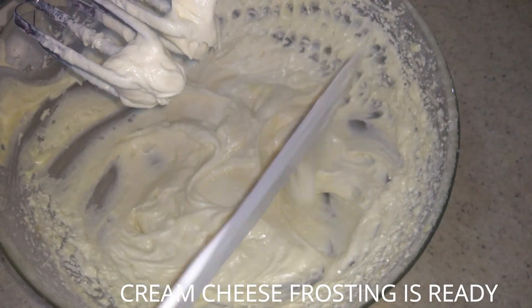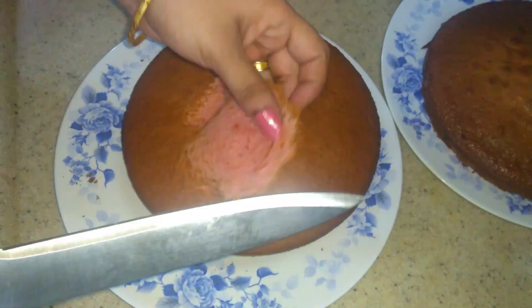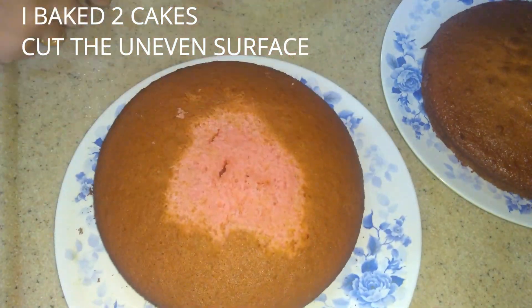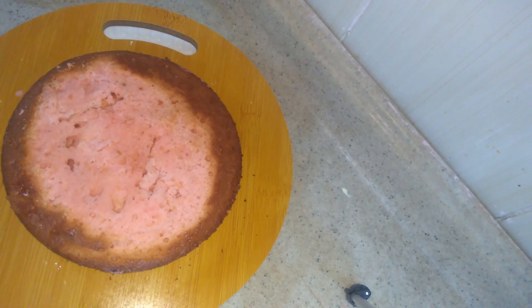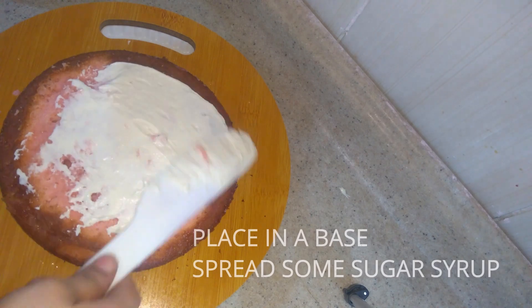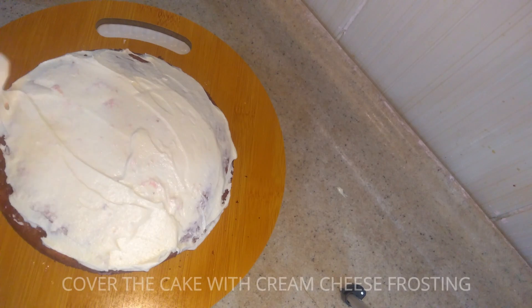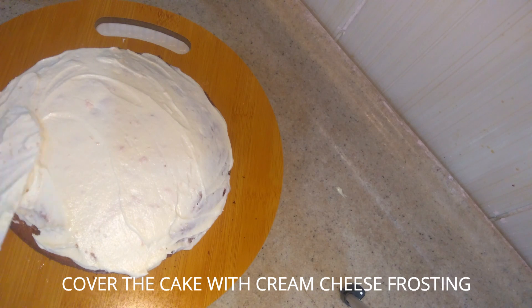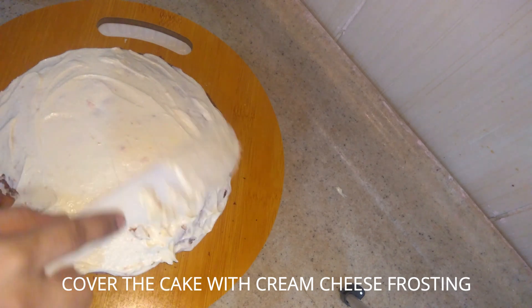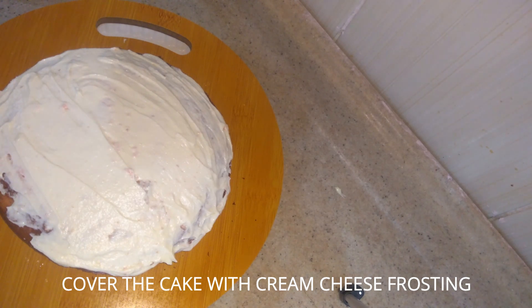Cut the cake to even out the uneven surfaces. We have 2 cakes baked. If you want to decorate the plate, it will be soft. We will decorate the cake with frosting cream. Cover the cake completely with the frosting cream. If you want to use cream cheese frosting, you can also use a normal whipping cream. I will share the whipping cream recipe with the cake recipes in the description box — you can check it out.